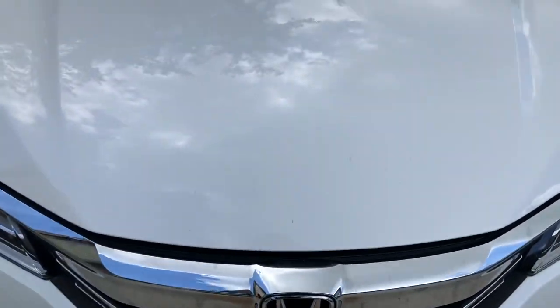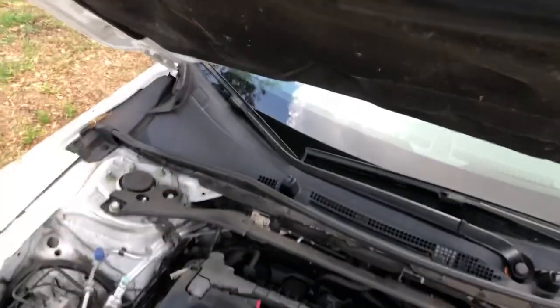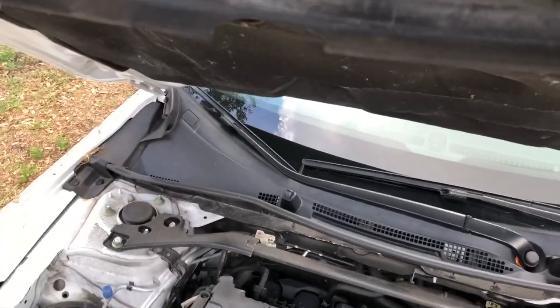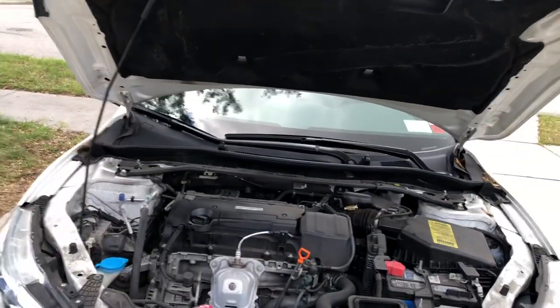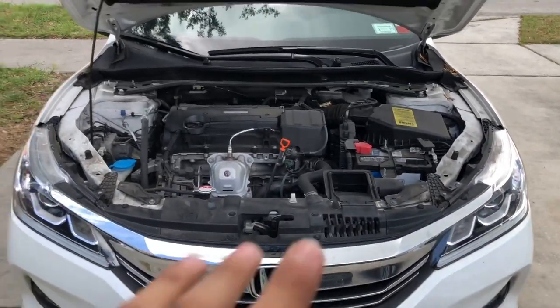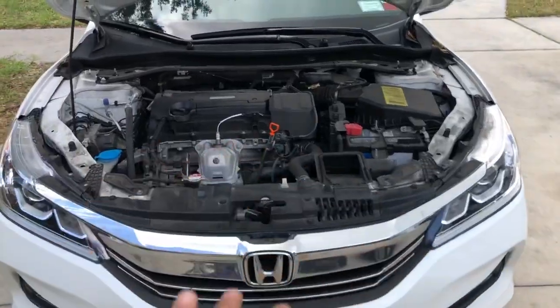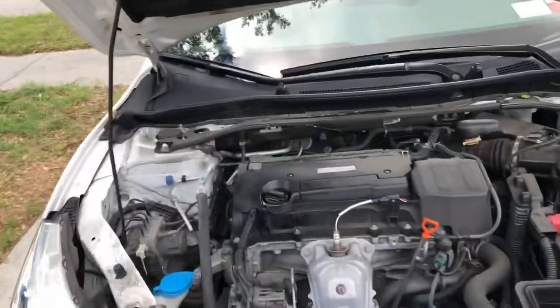So the first thing is you want to pop the hood. There's a little lever that comes. So I'm gonna just put this up real quick. Once I got this up, if you're driving the car, you're gonna want to let it cool down. So before you do any of this, pop the hood and let it air out for like 30 minutes because everything's gonna be hot.